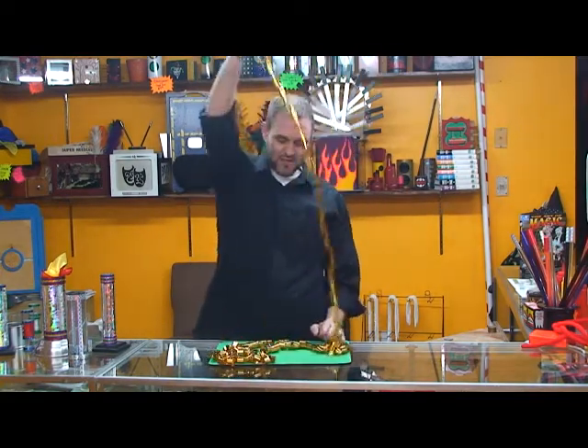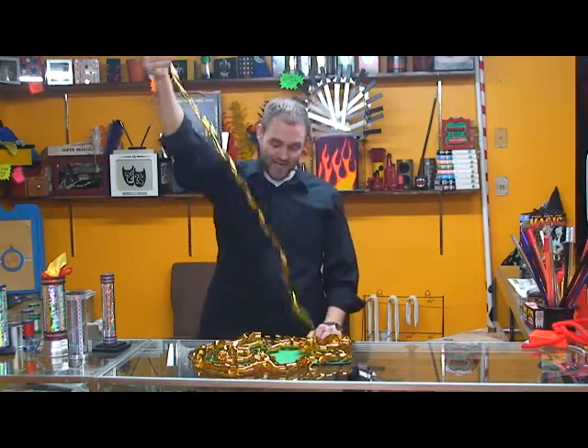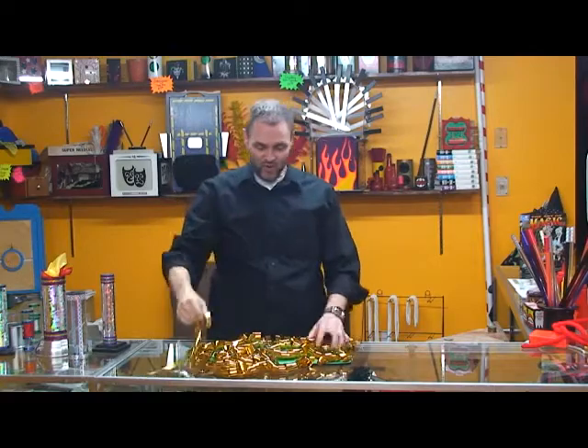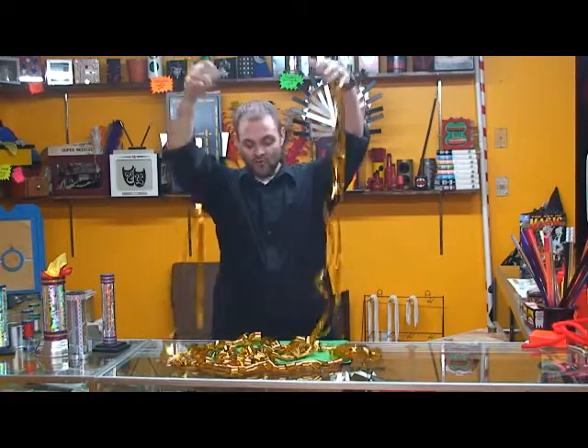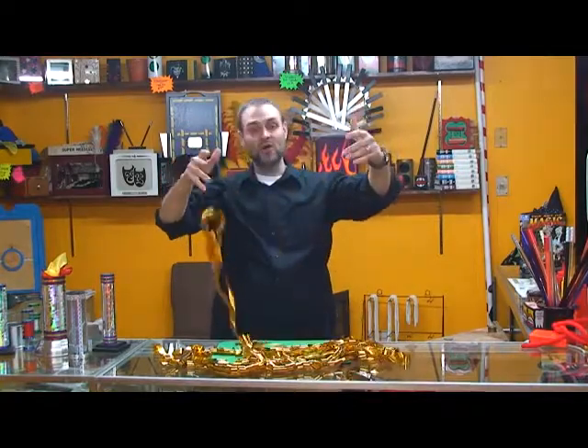You just get it started and all of a sudden this thing just comes streaming out of your hand in a seemingly endless flow of all kinds of beautiful mylar. It packs flat and plays huge — those are the mylar production coils.